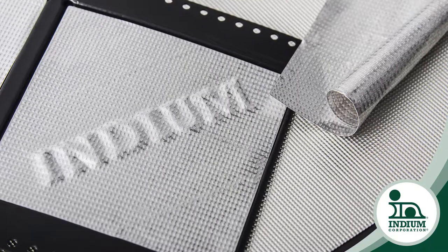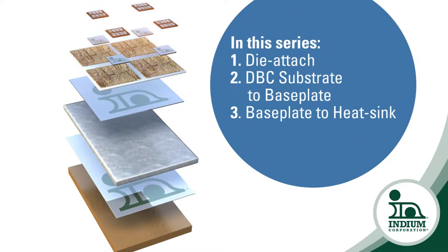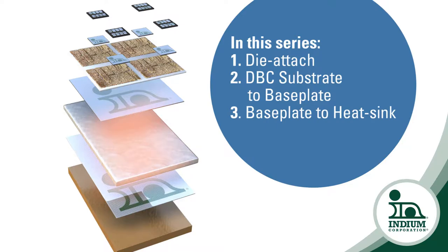In this series, I will explore considerations for redefining solder at three attachment levels of peak concern in the IGBT stack-up: the die level, the substrate level, and the base plate level.